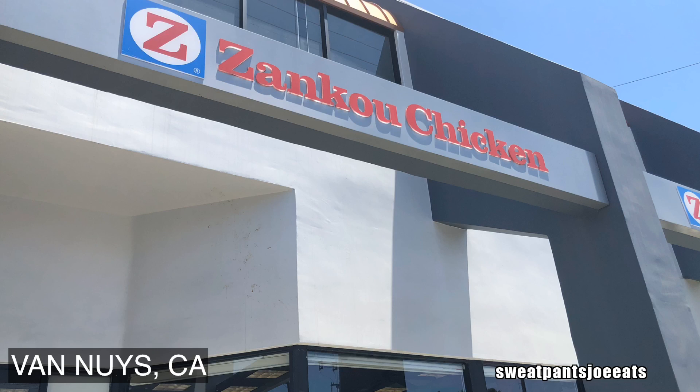So today I'm at Zankoo Chicken. I'm actually in the parking lot of my apartment building — I live right around the corner from Zankoo Chicken. Zankoo Chicken is a Mediterranean chain here in Los Angeles, and there's not a lot going on in the food department as far as stuff I want to review, so I decided I'm going to show you guys a local place I like to go to.